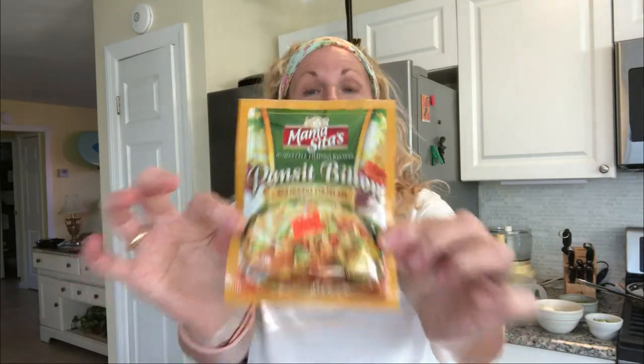I showed you in episode one the things I keep in my pantry, and one of them was this packet. This packet has all the seasoning you need for this amazing Filipino noodle stir-fry. I'm usually pretty snobby about seasoning packets like this, but my Filipino friend uses it — so if it's okay for a Filipino woman to use, it's okay with me.